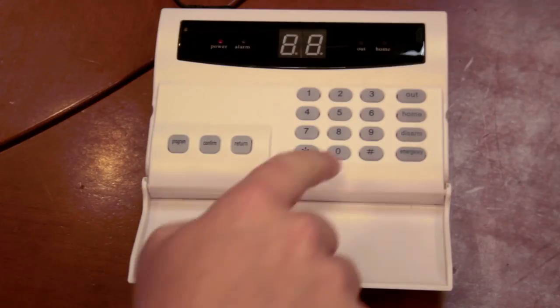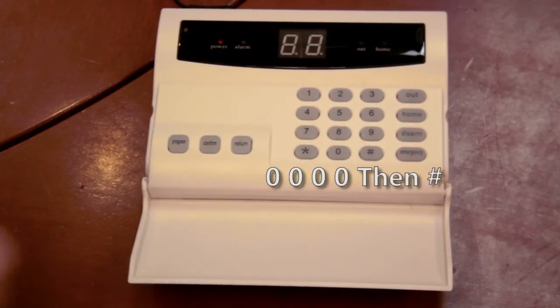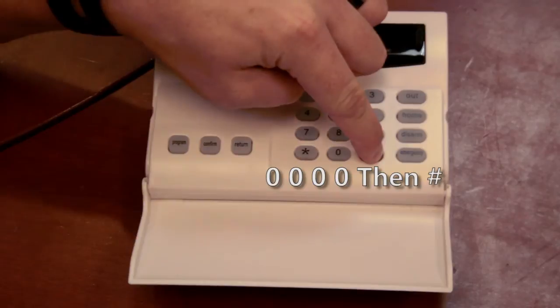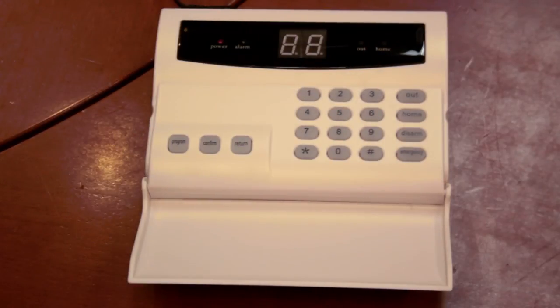To do this, you simply press zero, zero, zero, zero, and then pound. It'll beep twice recognizing it, and then give you four beeps letting you know everything has been erased and it's a new slate, ready for everything to be programmed again.